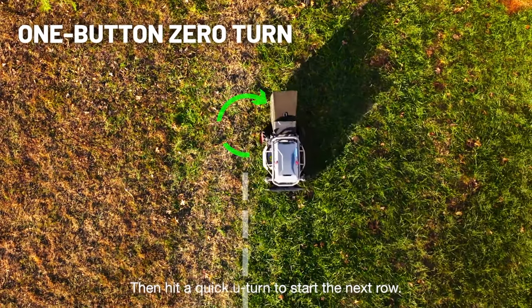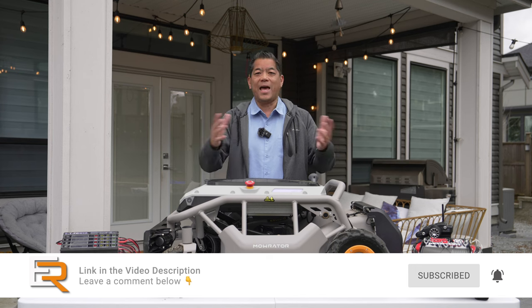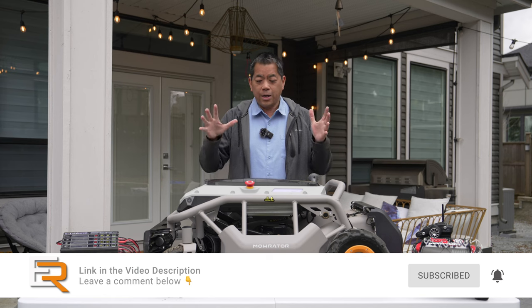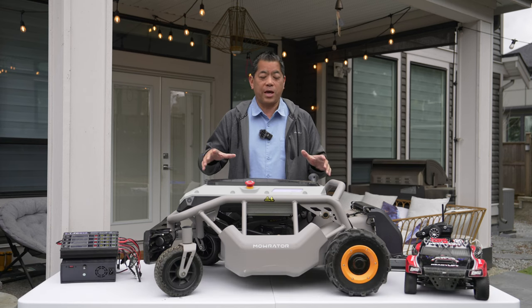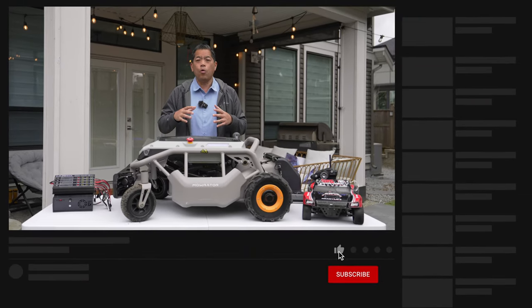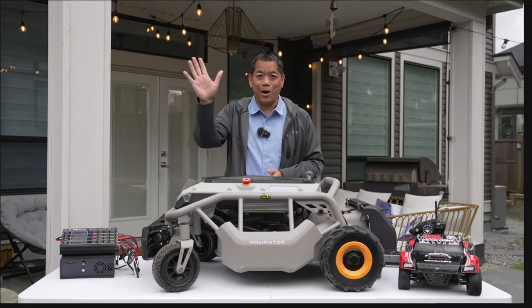If you're interested and want more information on the Mo Raider, I'll leave a link in the video description. Using that link helps the channel out at no extra cost to you. The Mo Raider might not be for everyone, but for the people who have the right application for it, I think it's a great option. I'm really excited to see what other products this company is going to come out with. That's it for today's video — hope to see you on the next Everyday Review, ciao.